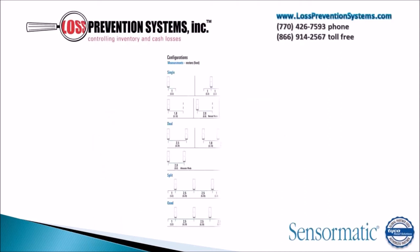The Synergy 2.5 ABS EAS system can be configured in four different ways. It can be used as a singular item, dual, split, or in a quad configuration.